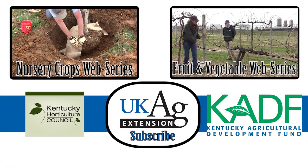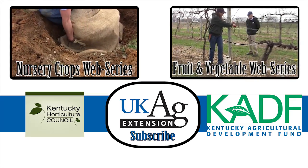This video has been part of the University of Kentucky Nursery Crops web series. For more information on the topics discussed, please contact your county extension office.